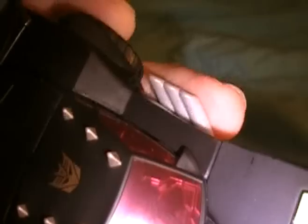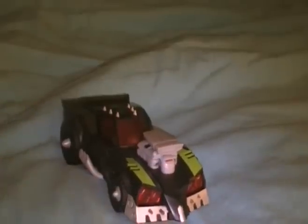One of the problems with the Animated line having a matte finish is that they scratch pretty easily. I don't know if you can see that scratch there. Assuming that his car mode is a vehicle on Earth, there's one thing I don't understand about the figure.